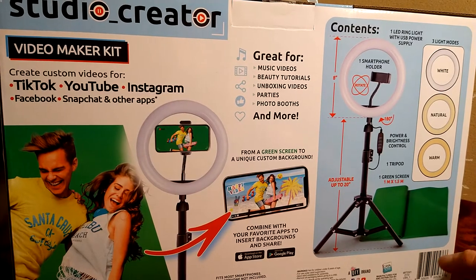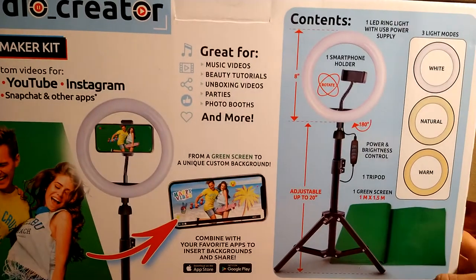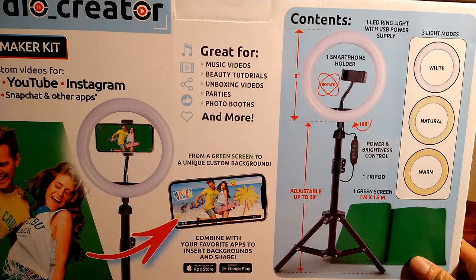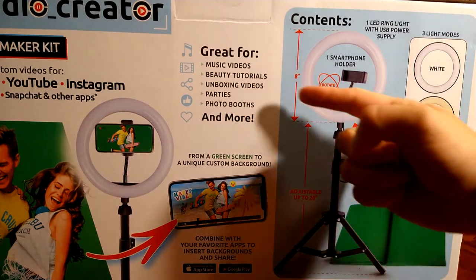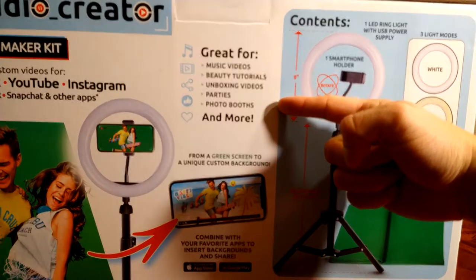I thought the green screen was neat — it's one meter by 1.5 meters, so about three feet by three and a half feet. It comes with all these amazing features.